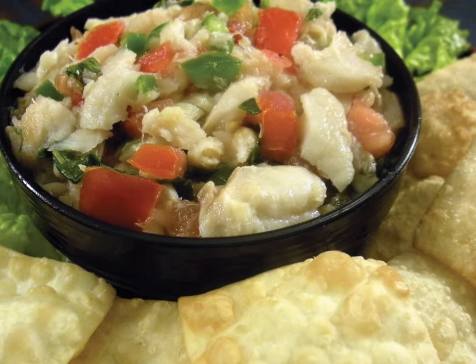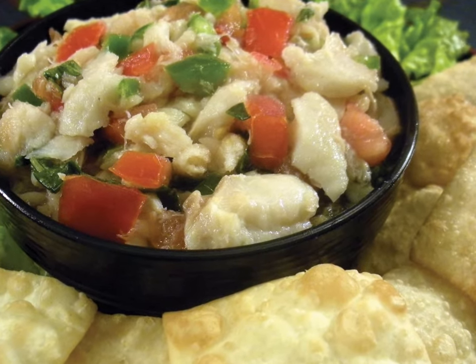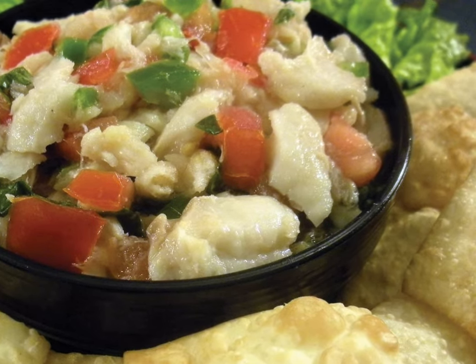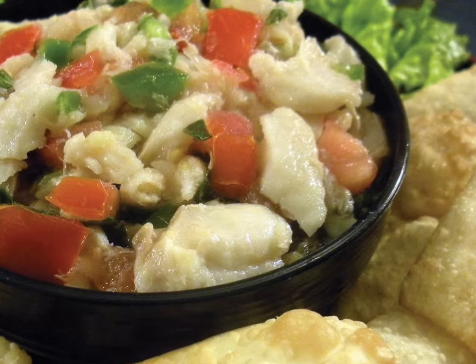This light yet flavorful appetizer is the perfect start for any Southeast Asian meal, and will disappear so fast that you might want to double the recipe just in case your guests come looking for seconds.